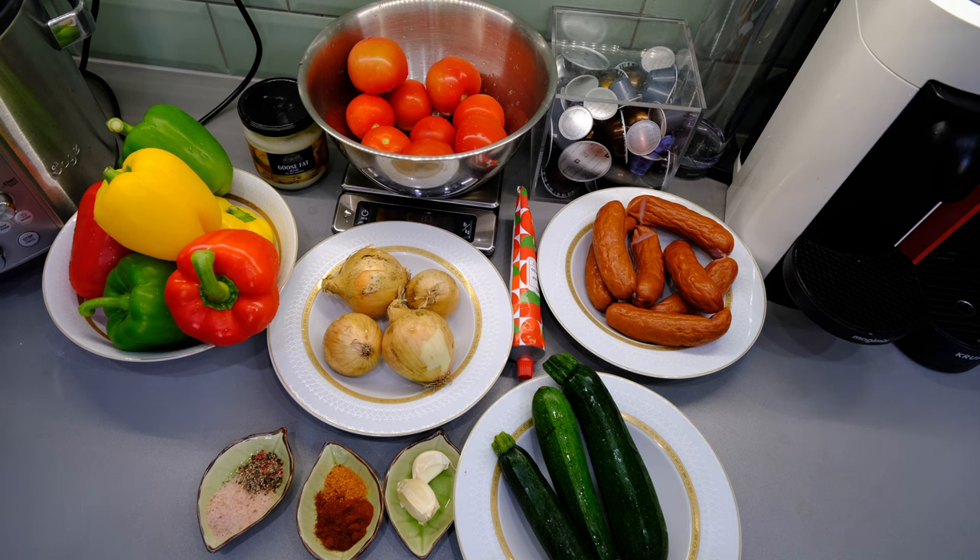Hello everyone, today I'm going to cook a Hungarian dish called leczo. In this version, it's a perfect keto meal because it's got a lot of fat and protein but not a lot of carbs. If you don't want it to be keto, you can serve it with bread or with rice. So let's start cooking and walk through the ingredients we need to make leczo.